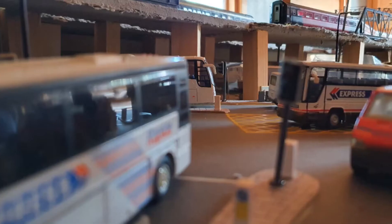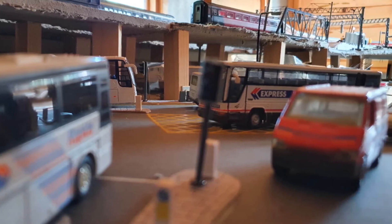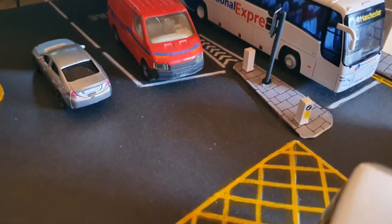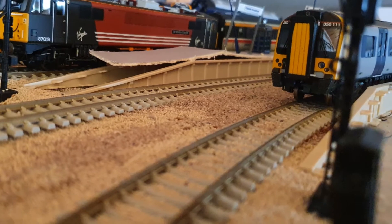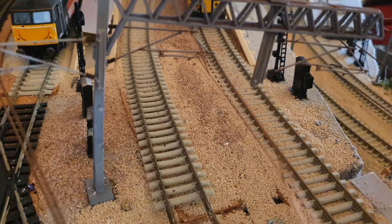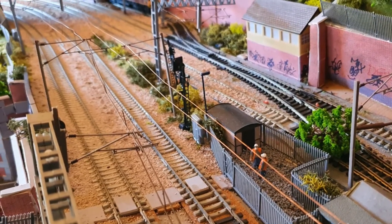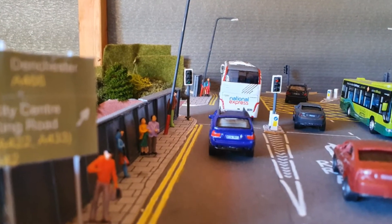One of the other main features is the lower loop line, the DC line. I'm still having thoughts about that at the moment but it will still be a feature — it's just how the track plan is going to be implemented, because at present it does cause a little bit of an issue with being able to reach trains which get stuck underneath the boards. So we may have a bit more of a think about how that's going to be implemented.